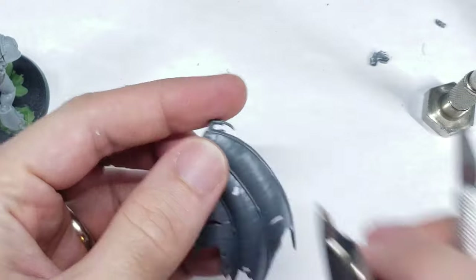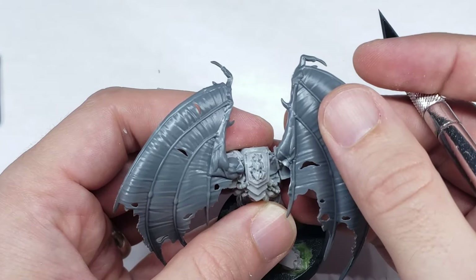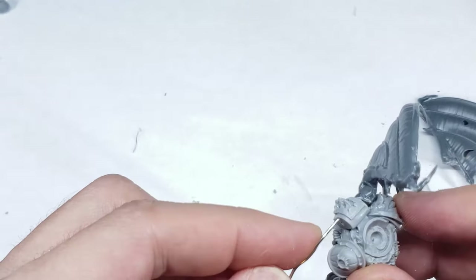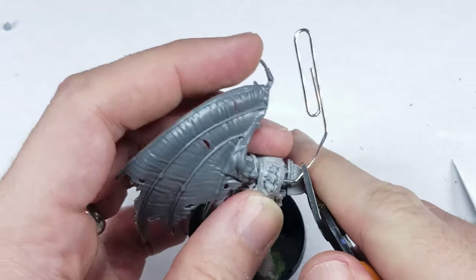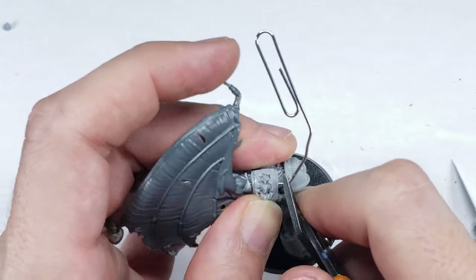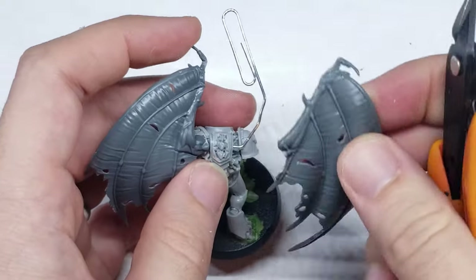Seeing as I never actually sculpted an arm before, I was a little bit nervous here, but I had gone too far in the conversion to turn back now. After the lower arm was removed and any residual plastic was scraped away, I drilled a hole into the backpack and attached a paperclip bent to about the angle I expected the arm to be at. This paperclip will serve as the skeletal structure for the arm I'm about to sculpt, and will help to ensure that the wing stays attached to the backpack as I sculpt the rest of the arm.